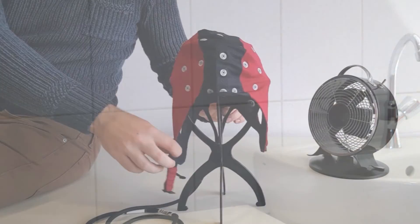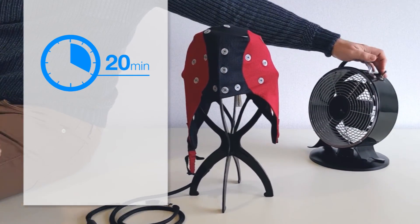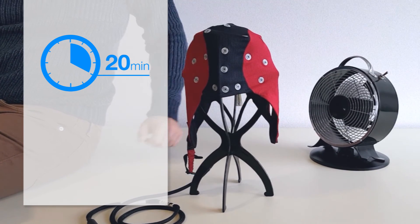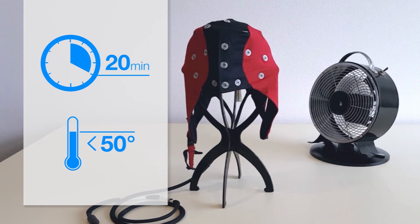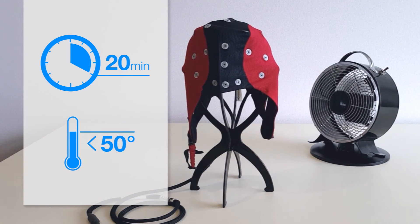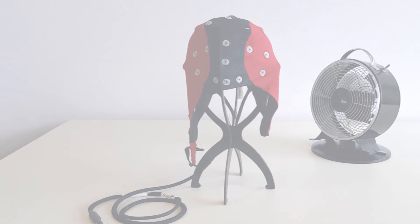Using this method, drying time is reduced to as little as 20 minutes. Please make sure that the cap is no longer dripping wet. Avoid drying the cap in hot environments exceeding 50 degrees Celsius, as hot air drying may significantly reduce the lifetime of the cap.